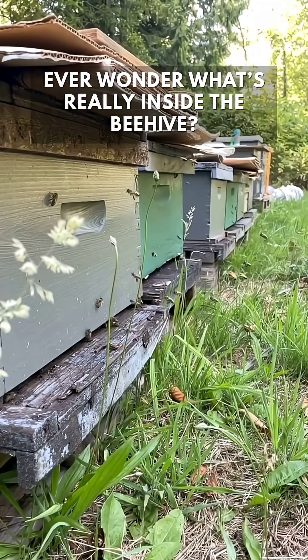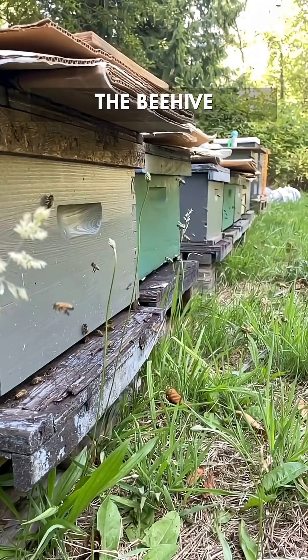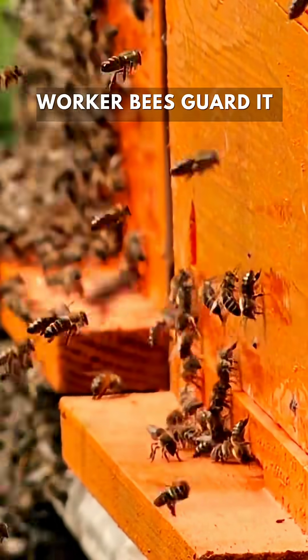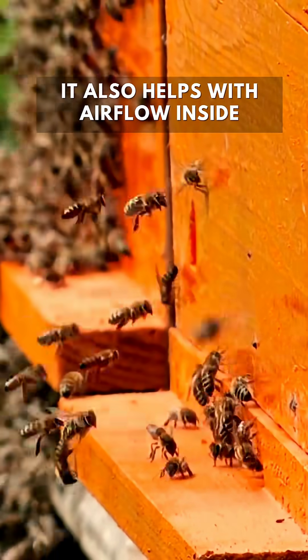Ever wondered what's really inside a beehive? Let's take a quick look inside one of nature's most organized homes, the beehive. First we have the entrance, the only way in or out. Worker bees guard it using scent to recognize who belongs and who doesn't. It also helps with airflow inside.